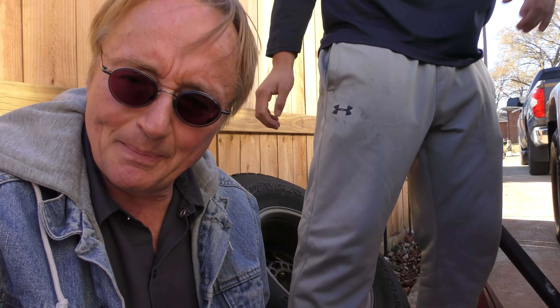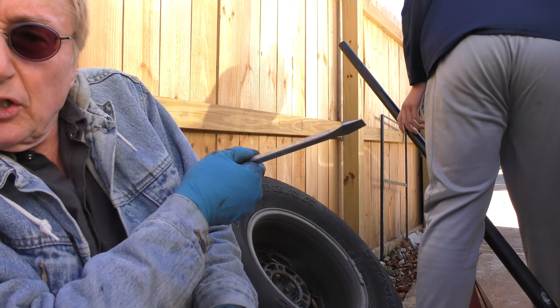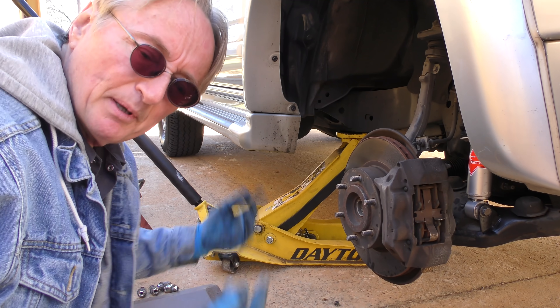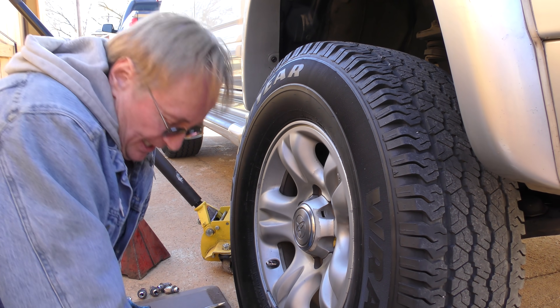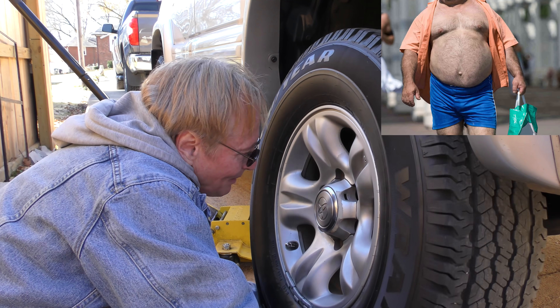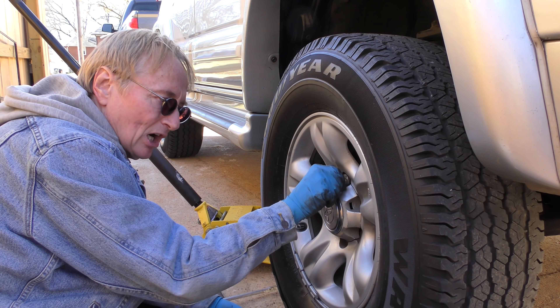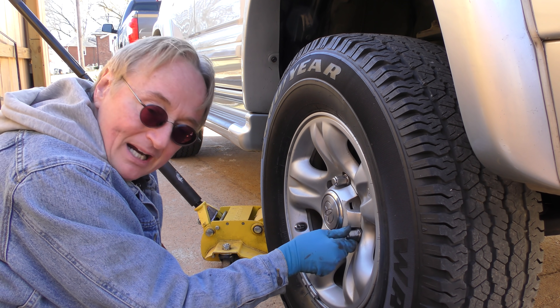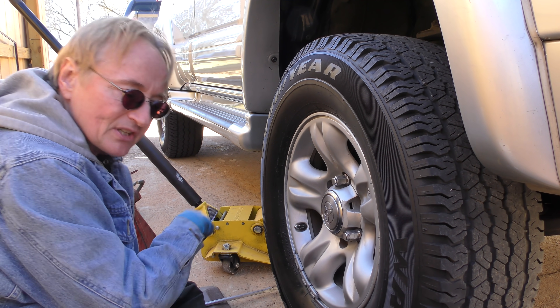You might wonder how I used to do it by myself — well, I'd hold it under my left arm with my right arm pulling. It's a lot easier with two people. Put the wheel back on — always fun with a heavy vehicle. I'm getting old and weak, I've got to use my legs now. Of course I've got to do the other side too, but it's exactly the same as this side so I won't show the long boring process again.